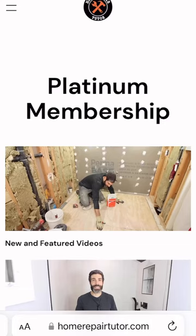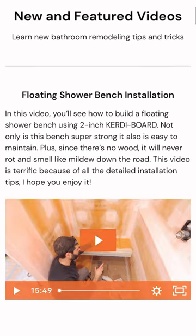And again applied thin-set to the face and added another bracket to that. Let me tell you, this floating shower bench isn't going anywhere after I waterproofed it. Super solid, and this full tutorial is now available for our Platinum members over in the new and future video section of HomeRepairTutor.com.